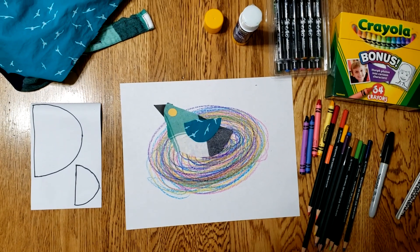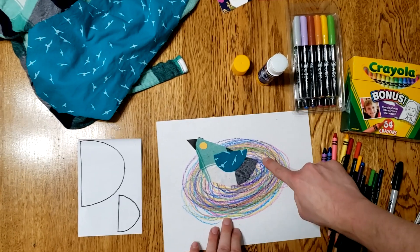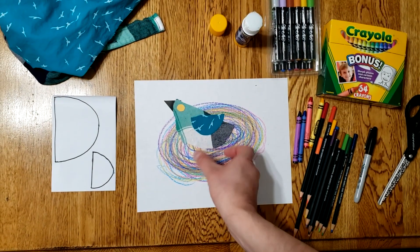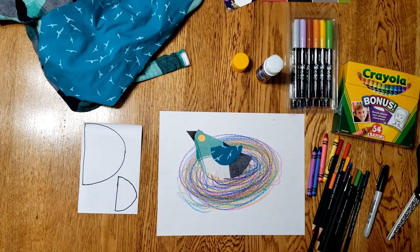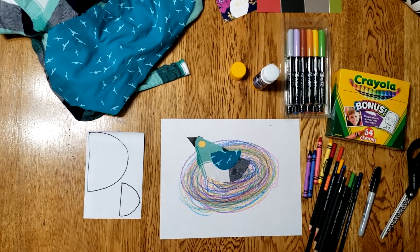I wonder what other designs and details you could think to add. How would you do feet? Would you add a leaf or a branch for the nest to sit on? Maybe an egg or a smaller little bird. Once you're done, upload it to the art folder on your class's Seesaw so I can see it. Have a good time and I can't wait to see what you make.